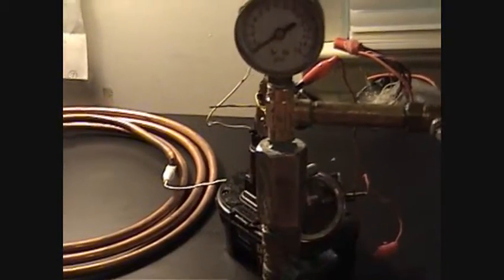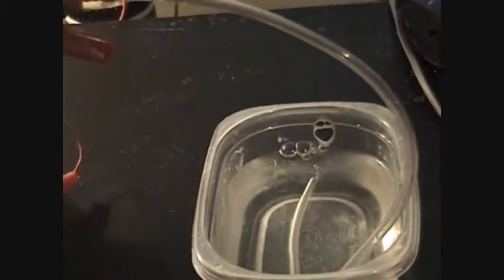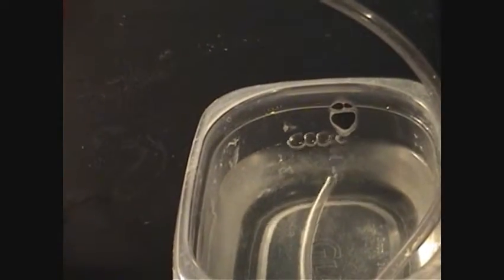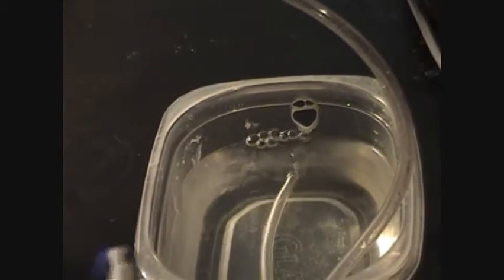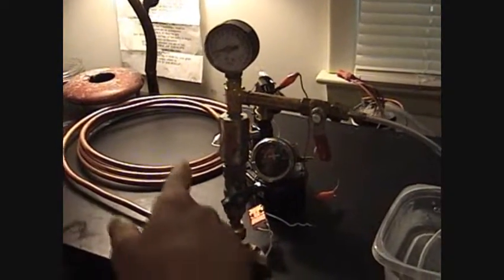This is my new bubbler. Here's some test on it — there's the gas off it. That's pulling probably about 3 amps. Alright, there's my gas at one pound of pressure.